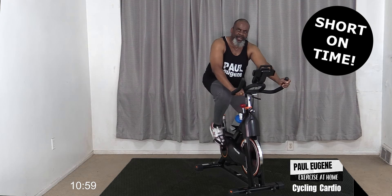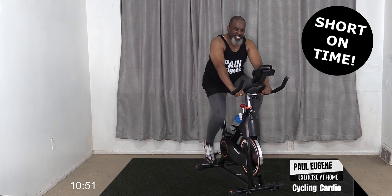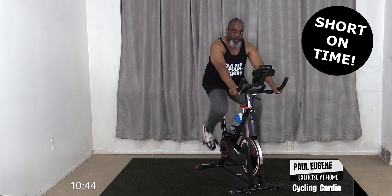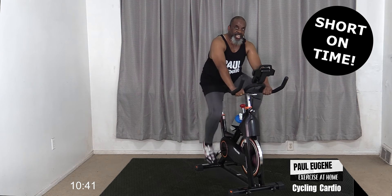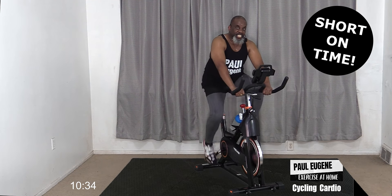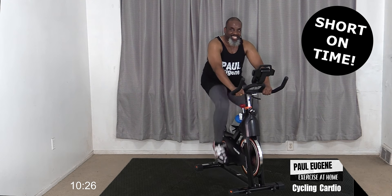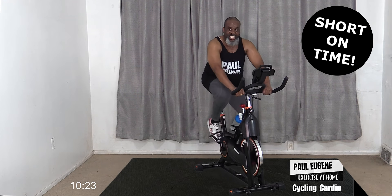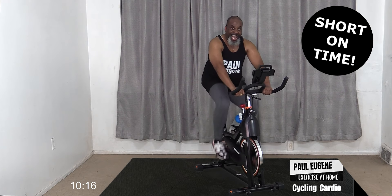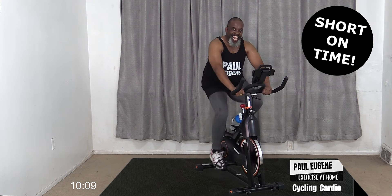Again - up, up, up, down. Guess what? Speed it up now - go! Come on, take it faster, go! You got this, come on - breathe, come on, you got it! We're almost there. I told you it wasn't going to be long, but just enough to get us going. Come on - eight, seven, six, five, four, three, two, and one. Good job!